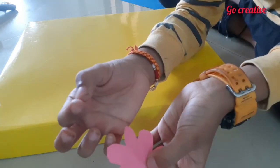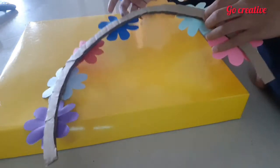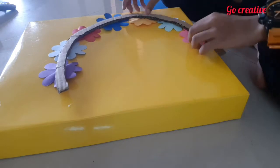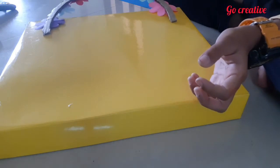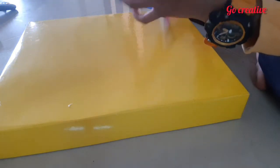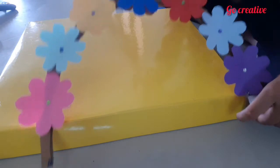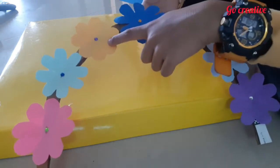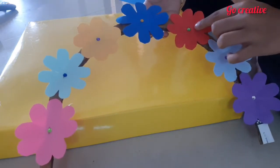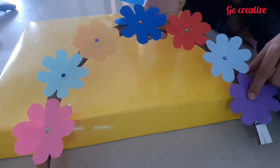You have to keep some beads; if you don't have beads, you can make a colored paper round and keep it like this. Then we have to make a glow-type border matching the size of the box. On the other side, we have arranged all the colored flowers — pink, light blue, yellow, dark blue, red, green, and purple.